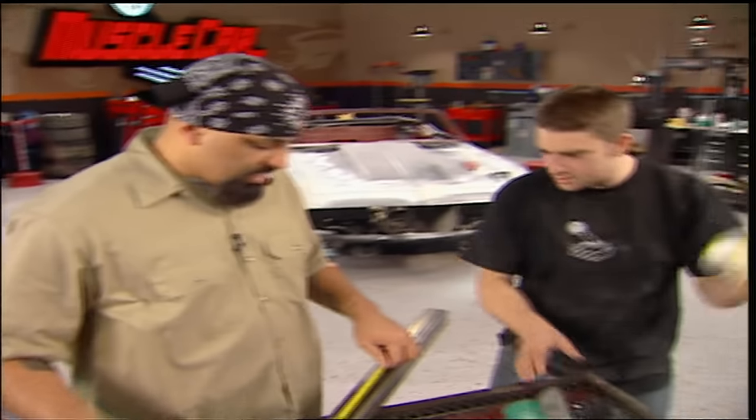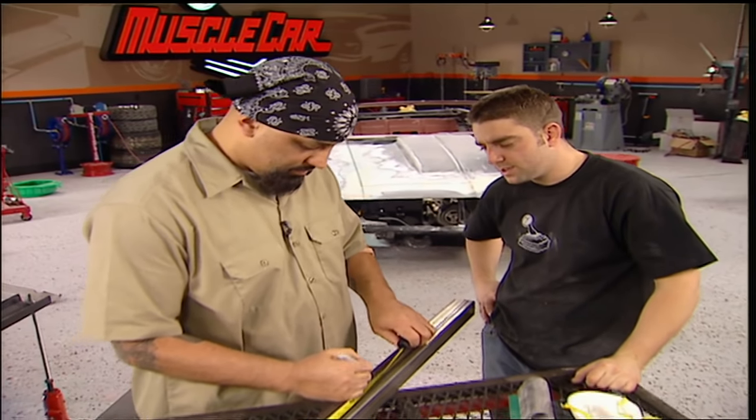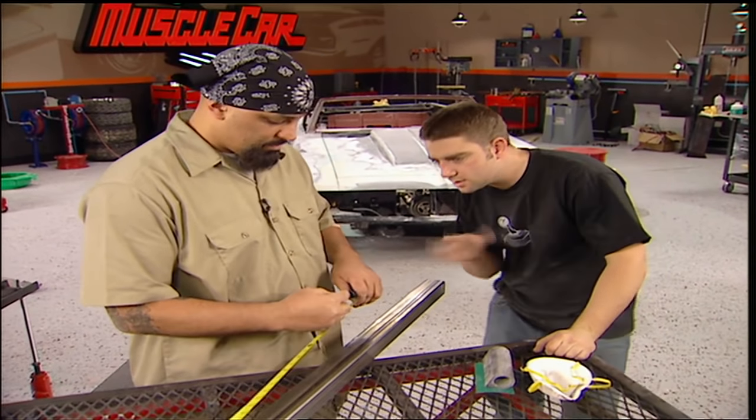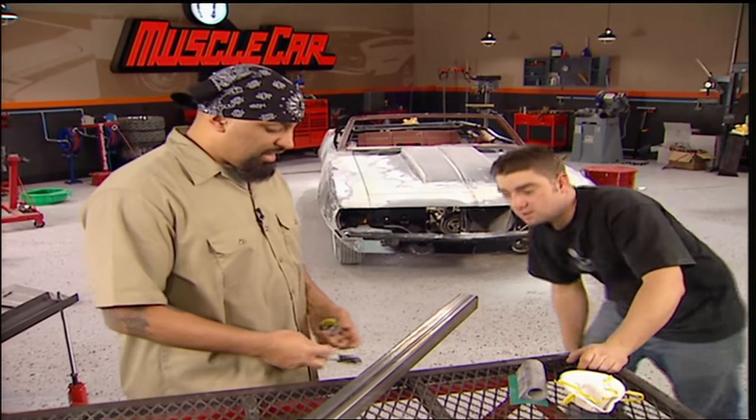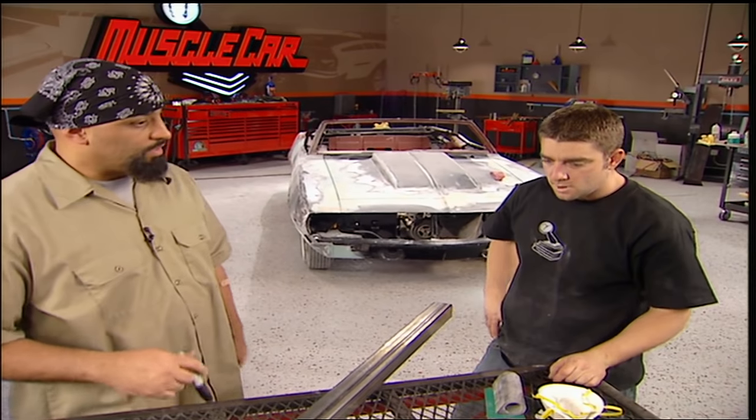Going with square tubing. There's really no structural advantage over round or anything else, but the underside of the car is all square so it'll actually match a little bit better. I like it because it gives you a nice flat surface to mount your lines to and everything.